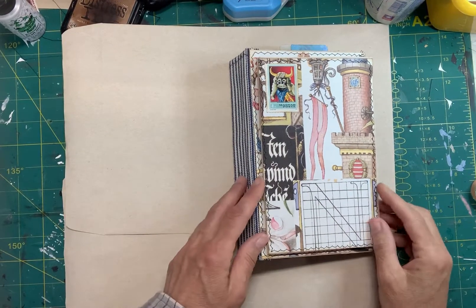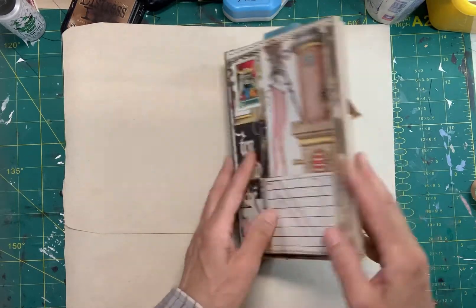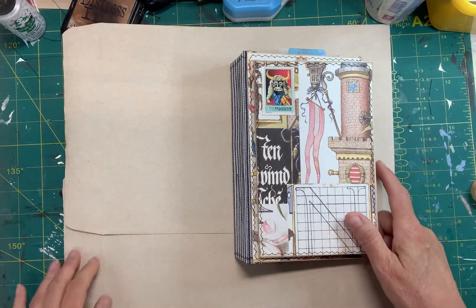Hello everybody and welcome to my channel. I did a little in-progress video of this, and this is the finished journal that I made.